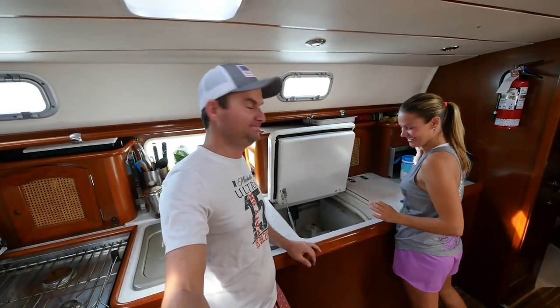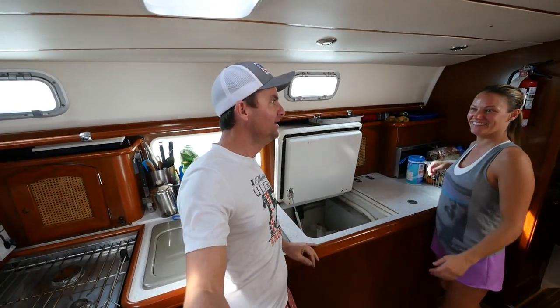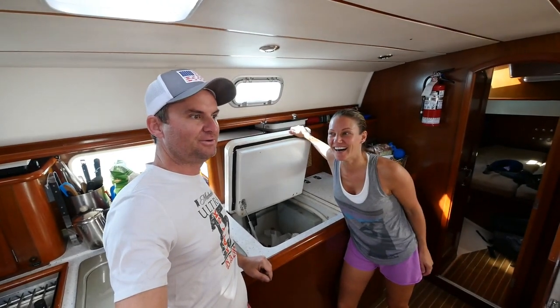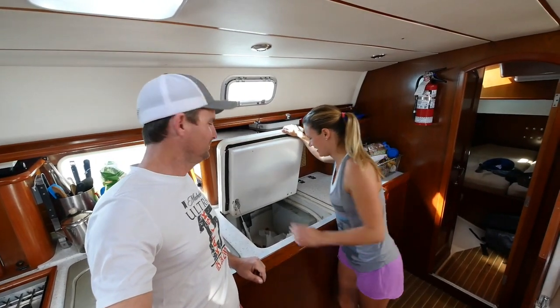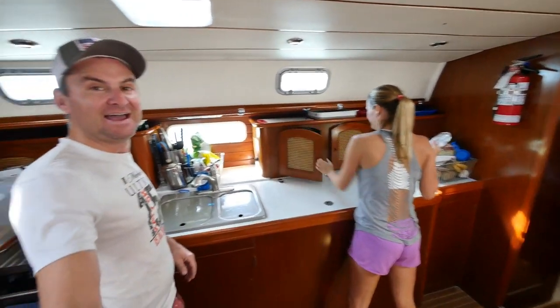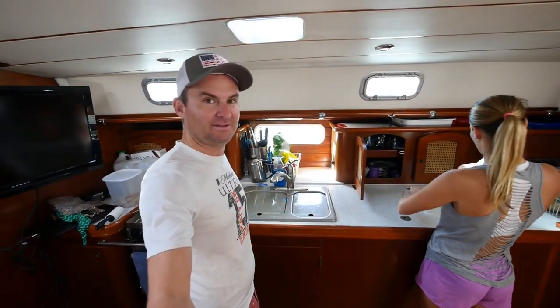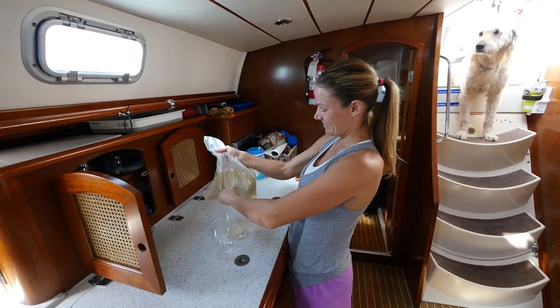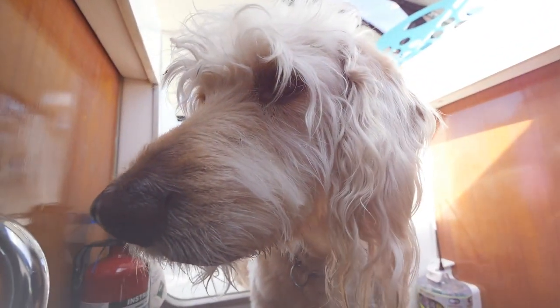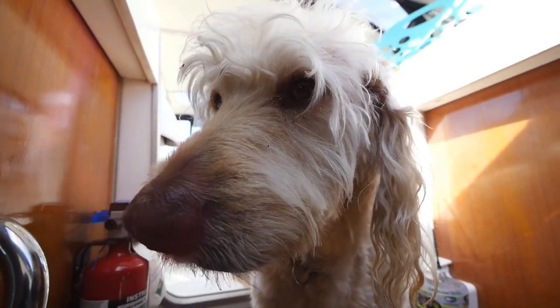So now we have refrigeration — high five! It only took us about a month to get everything sorted out. The problem is we don't have any cold beer to celebrate. Happy Maintenance Monday! Thanks for watching another edition of Maintenance Monday, and for all you patrons, be sure to tune in to our patron-only live chat this afternoon.